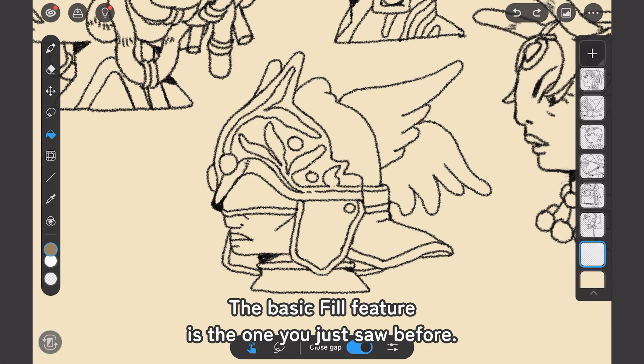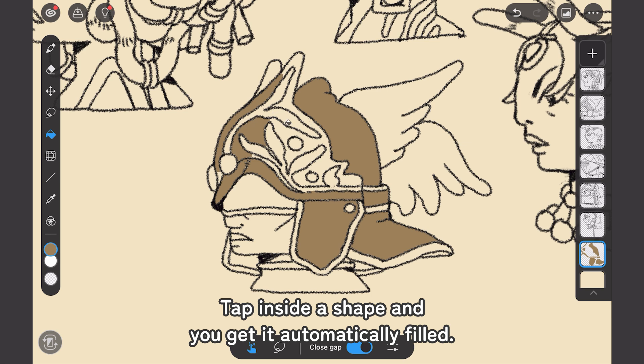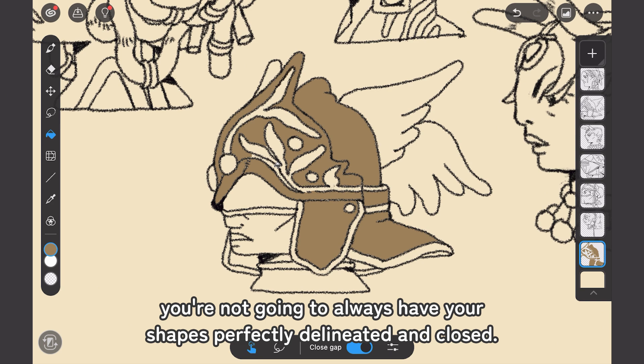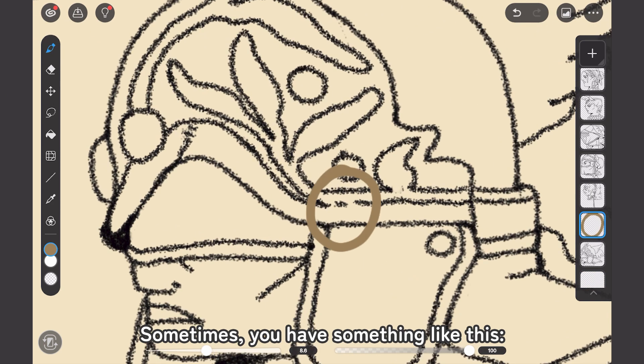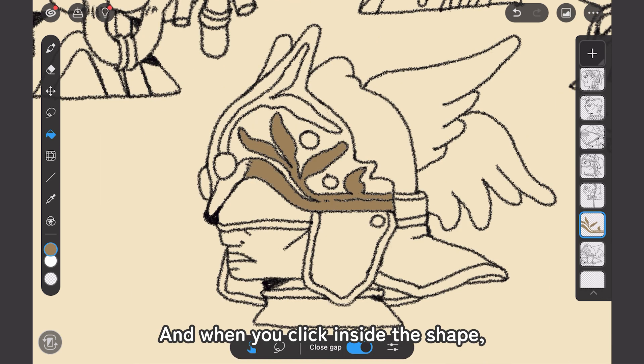The Basic Fill feature is the one you just saw before — that's why the icon is a finger pressing a round area. You tap inside the shape and it gets automatically filled. But as you know, when you ink a drawing, you're not always going to have your shapes perfectly delimitated and closed. Sometimes you have something like this with little gaps, and when you click inside the shape,